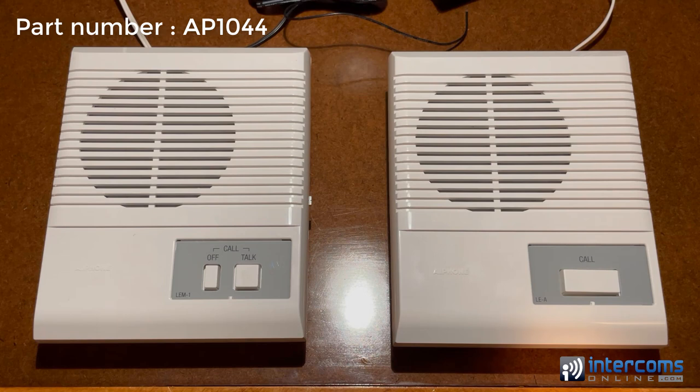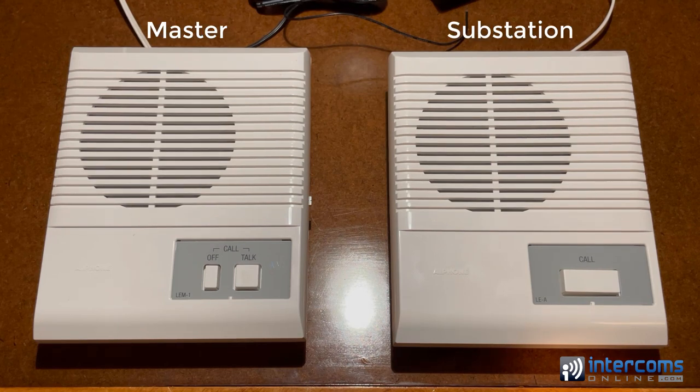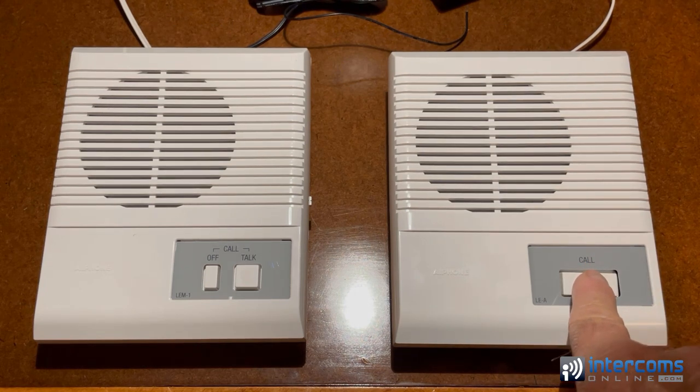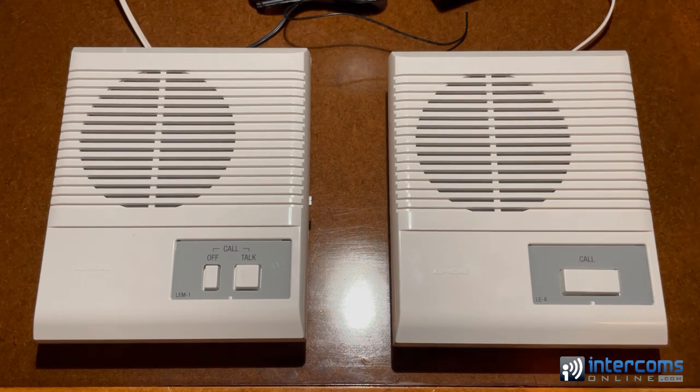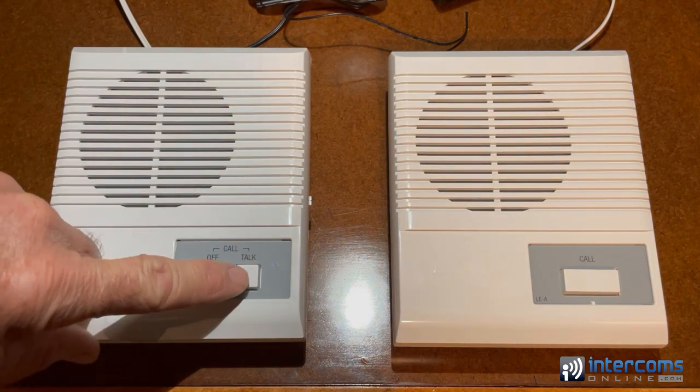This is a simple two-wire master-to-sub intercom station. The way it works: if someone wants to call the master from the sub, they press the call button, and all that does is sound a tone at the master station. They cannot talk to the master until someone at the master station presses the talk button.